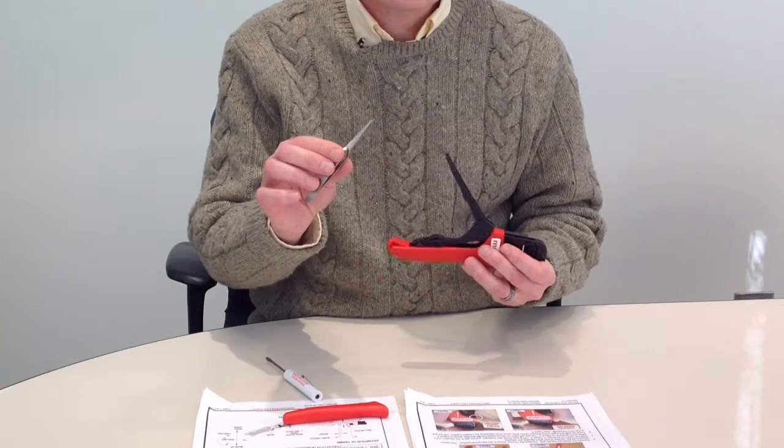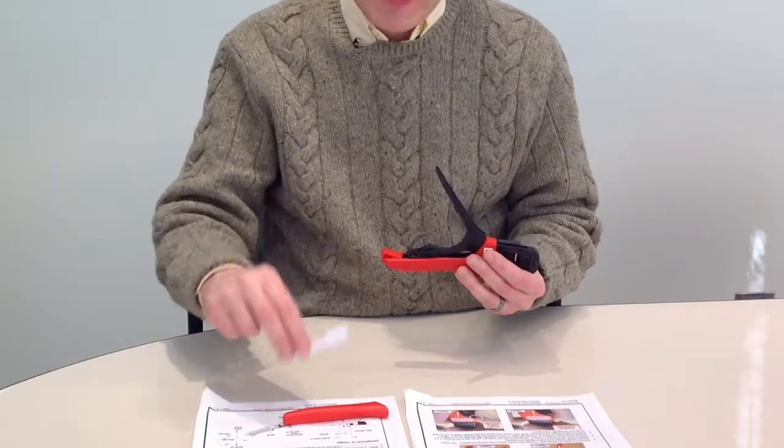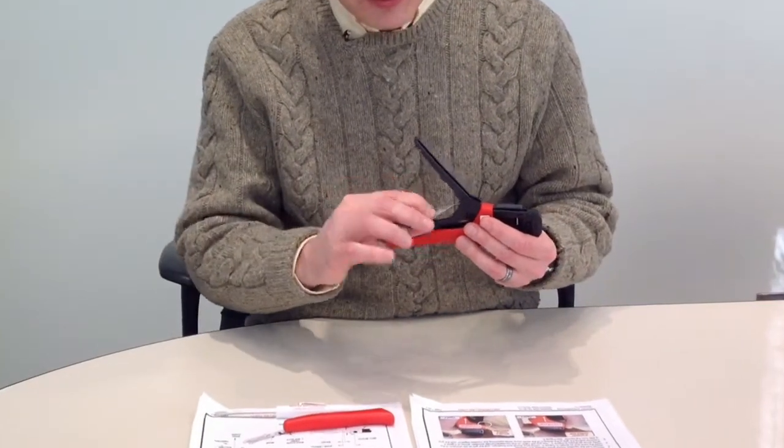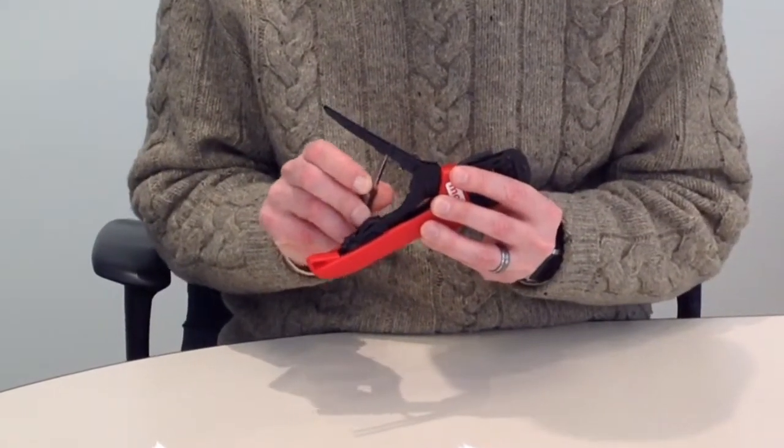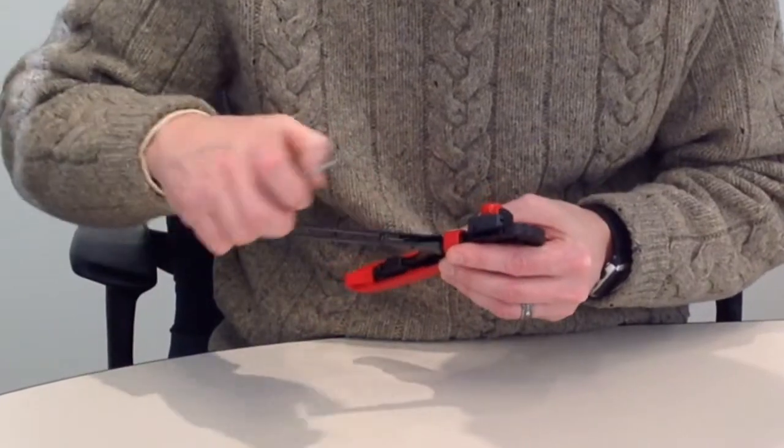Grab your tweezers and or a screwdriver. Hook it through the other end and up and around the post.